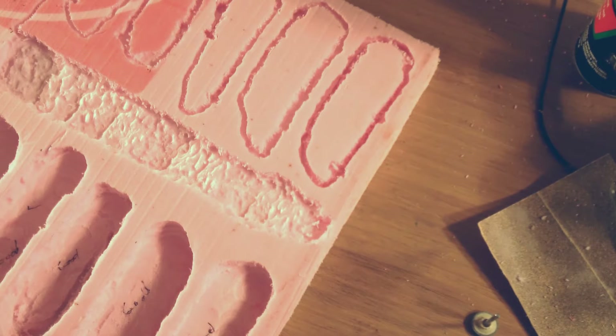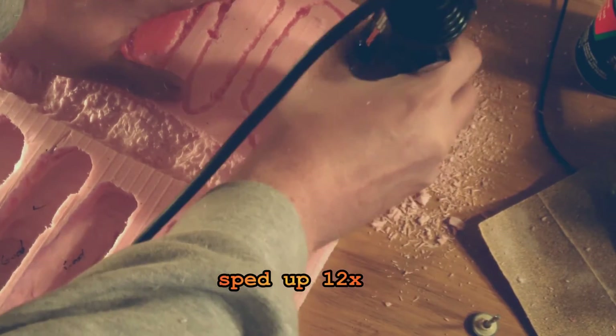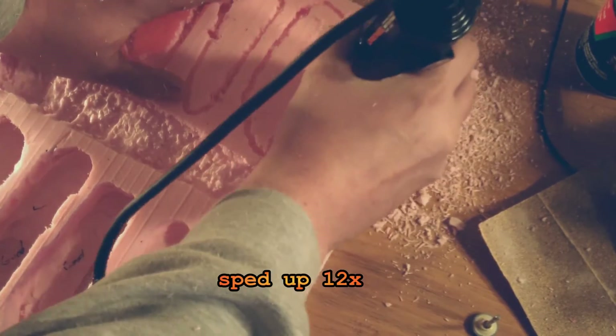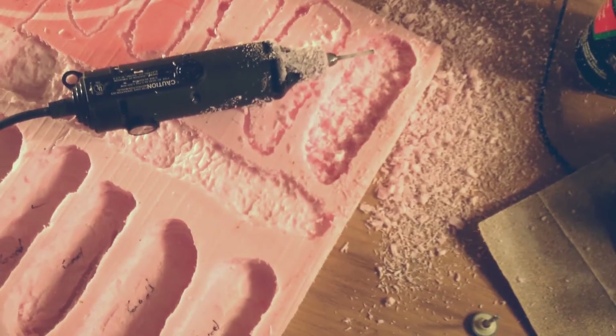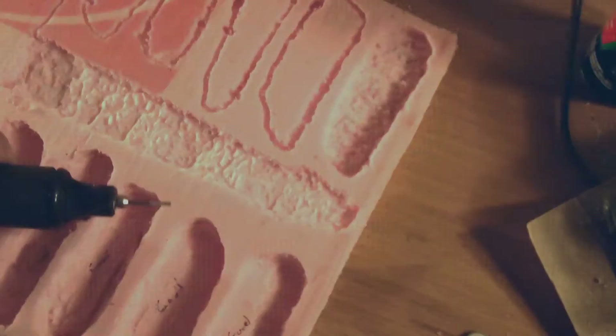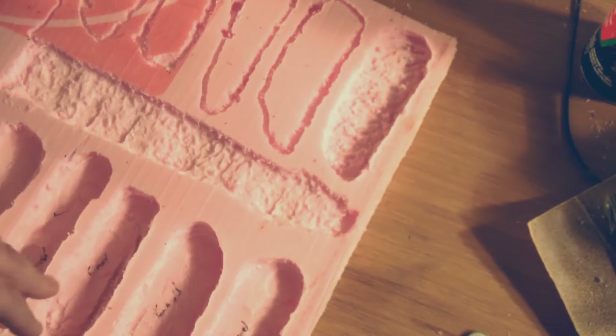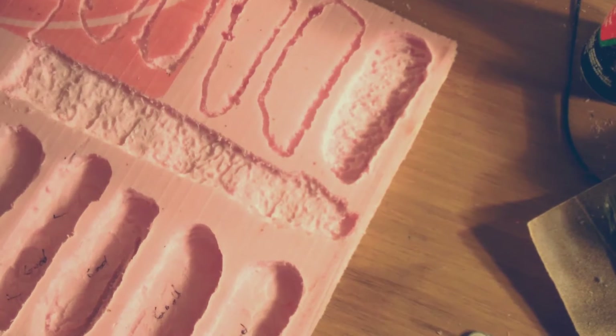I may speed this up here because it's kind of boring just to listen to the Dremel run. As you can see, very messy — but I'm just going to vacuum this out.